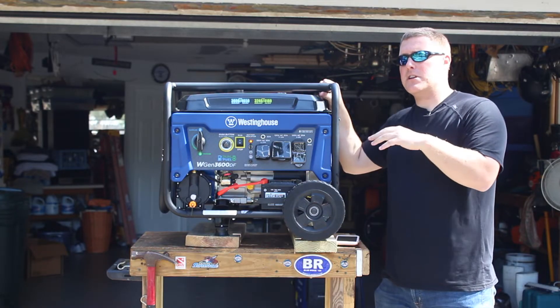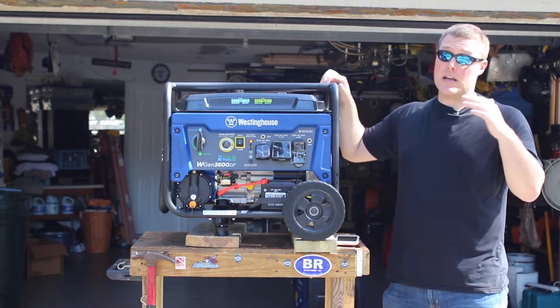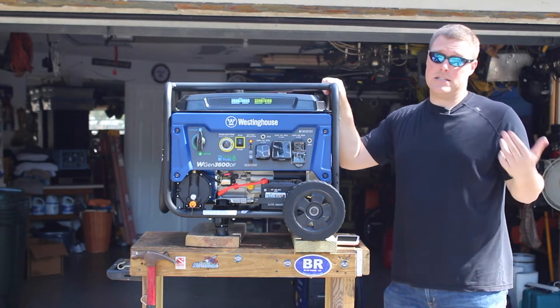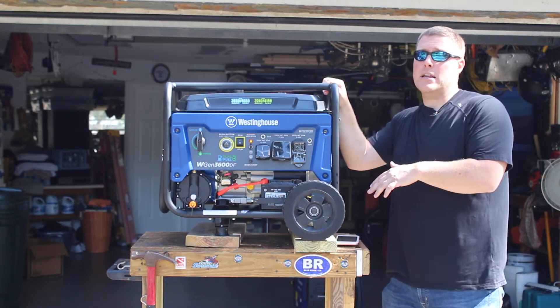The biggest difference between this generator and many others we've reviewed is that this is an open frame generator — it is not an inverter generator. That means it's going to be heavier and louder, but the biggest selling point to most people is that it's less expensive. This unit is about $629 MSRP.